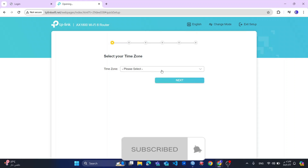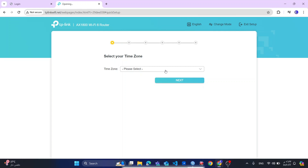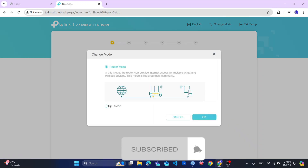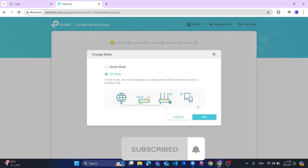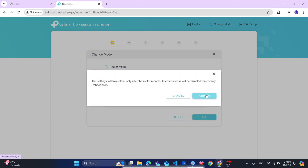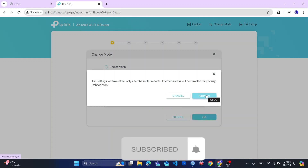Here you will change the time zone. But before then, I am using the router mode as access point, not as a router. So I will change it to access point and click OK. Upon clicking OK, my router needs to reboot.